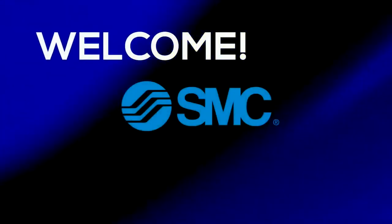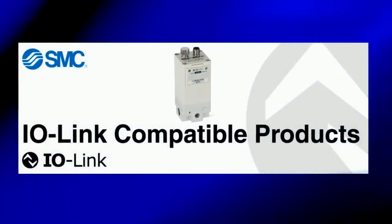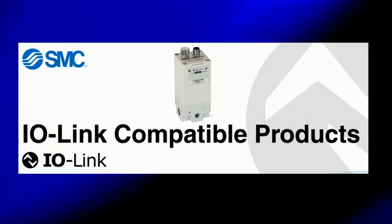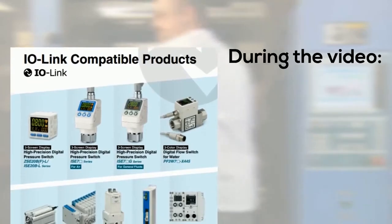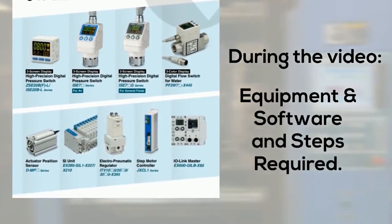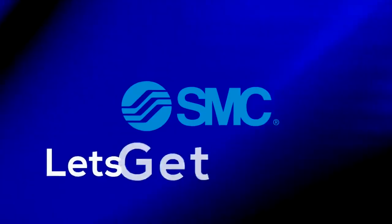Welcome to another SMC technical training video. In this video we will show you how to hook up an ITV electropneumatic regulator with IO-Link and the PLC of your choosing. During the video we will show you the equipment configuration and the steps required to complete them. In the end we will turn the power on to make sure that everything works. Let's get started.